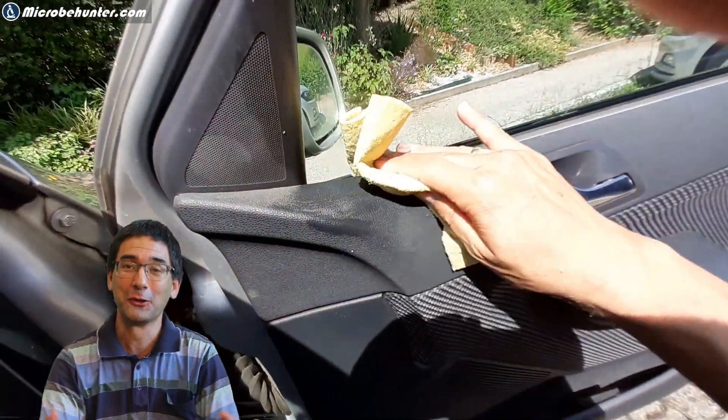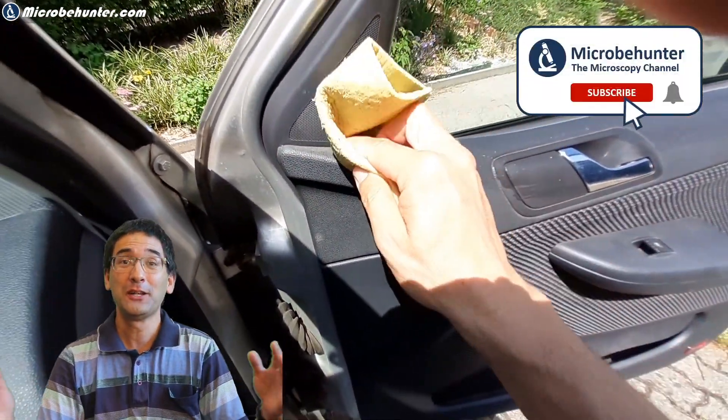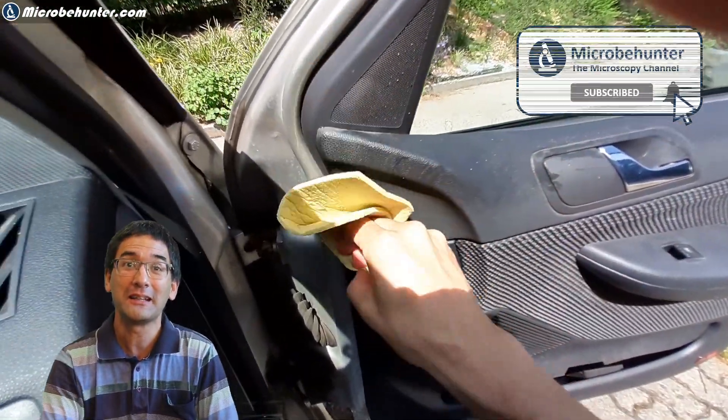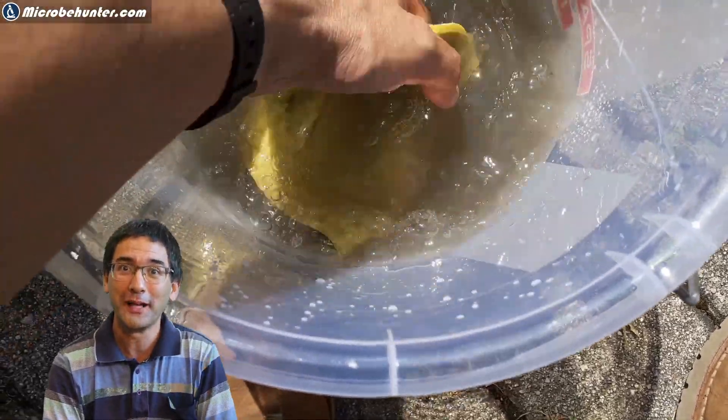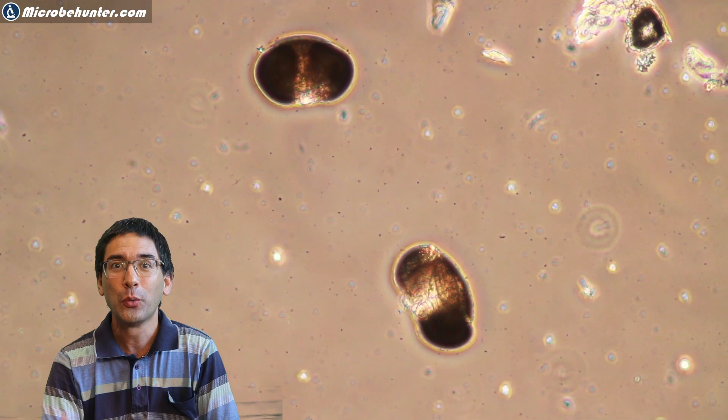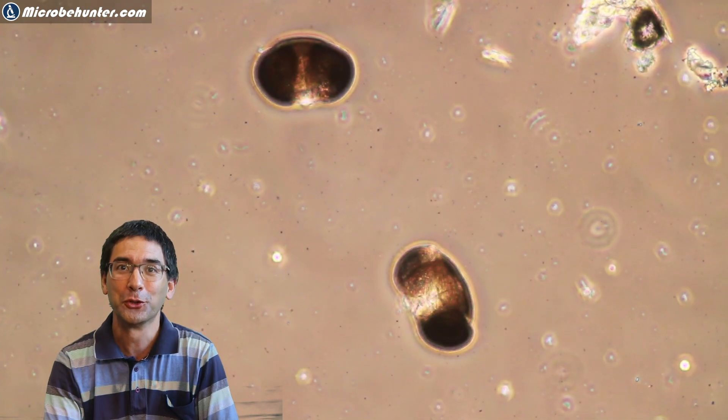I have not cleaned my car for a long time, for a very long time. So I decided sooner or later it's got to be done. I took myself some time, a cleaning rag, a whole bucket of water, and I started wiping out the inside of my car and I quickly watched the water become dirtier and dirtier.